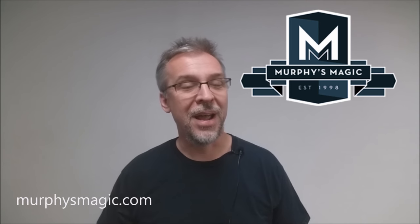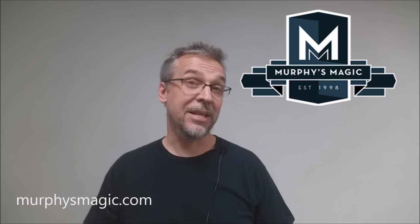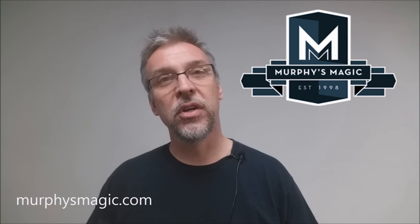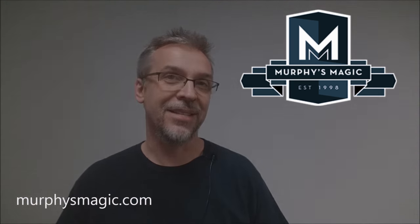That is my review for Centio from Alan Rorison. As always, I want to thank Murphy's Magic Supplies for allowing me to have this trick so that I can do the review for you. If you would like to purchase this trick for yourself, you can find it from your very favorite Murphy's Magic Retailer. Thanks, bye.